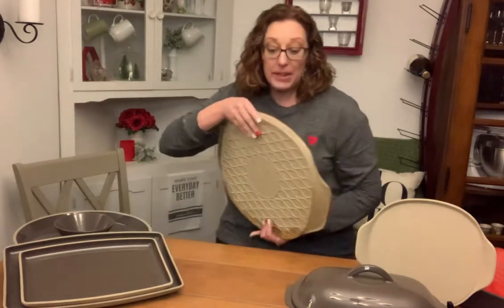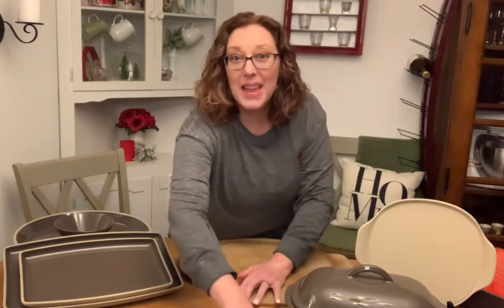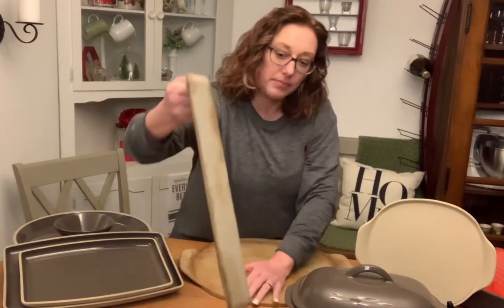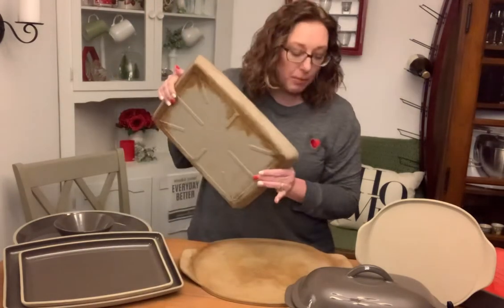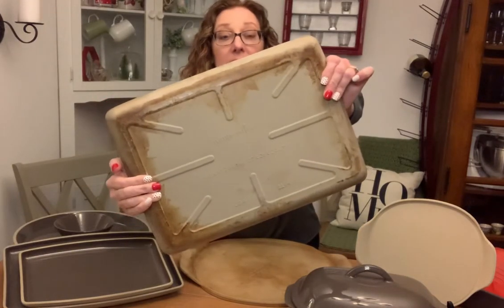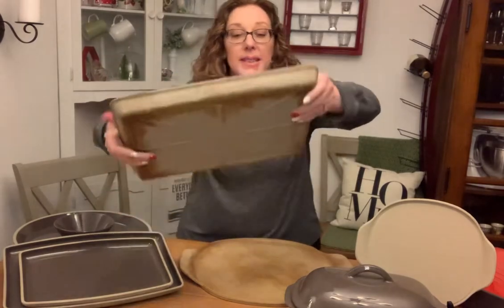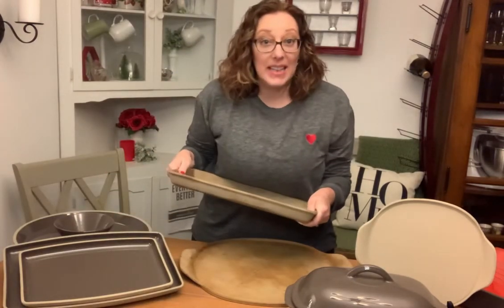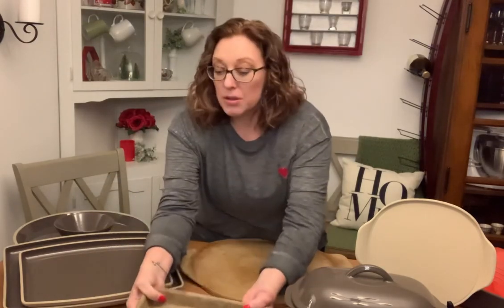Now let's look at a piece of stoneware that's not Stone Fusion, just to compare. Here is an older bar pan — probably the model right before Stone Fusion came out. You can see there's no wavy pattern. It does say Pampered Chef in the middle, but we don't have that signature wave that indicates Stone Fusion. So don't put it in the dishwasher and don't use it under the broiler unless we have that wavy pattern.